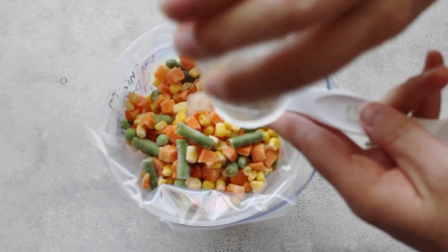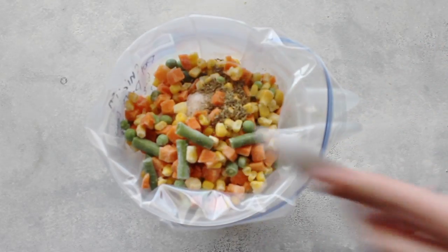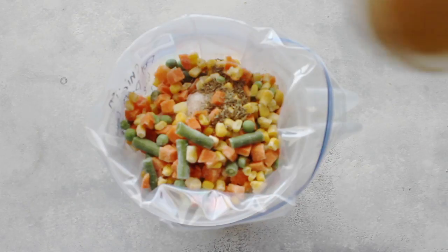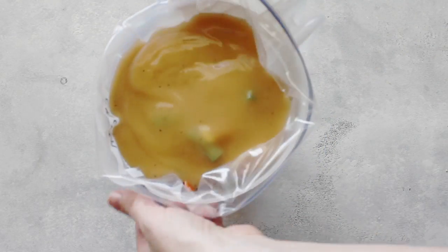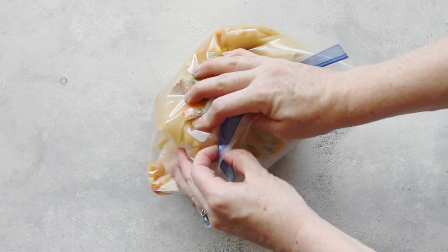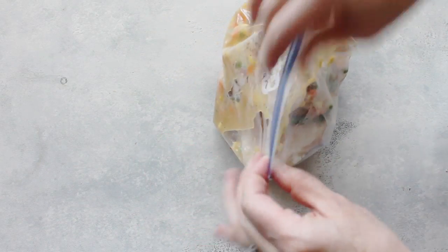You add about one teaspoon of dried thyme and just dump that in. Then one can of gravy — I use chicken gravy. You could use turkey and use turkey gravy, but I have lots of chicken so that's what I'm using. Then you just pull it right out of the bag, zip it up, mix it around a little bit, and stick it right into your freezer.